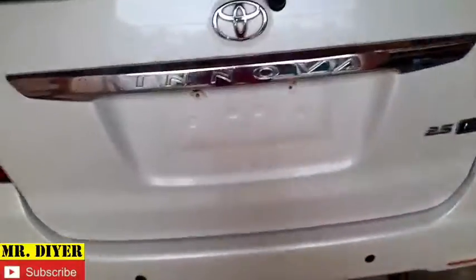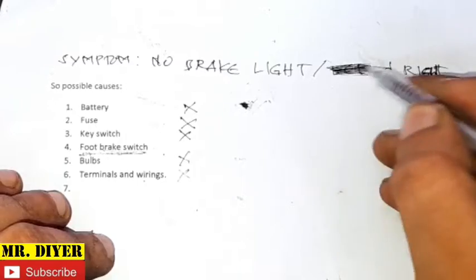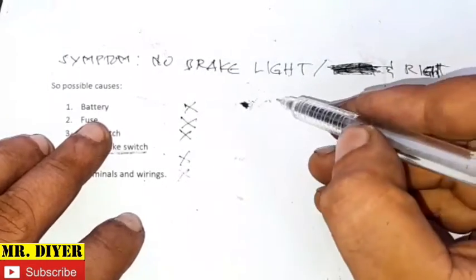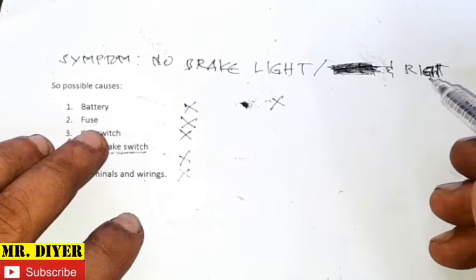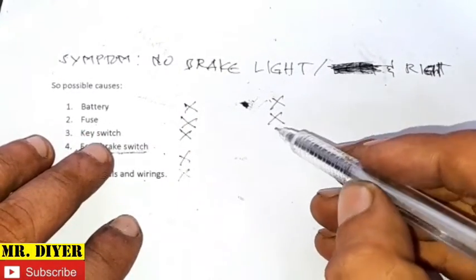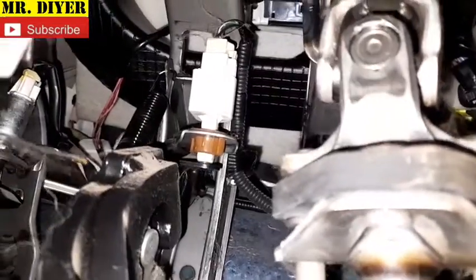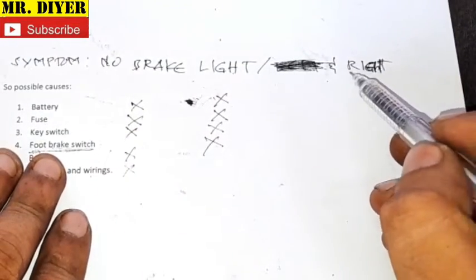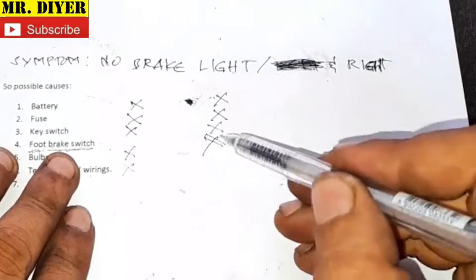Now let's move on to the second vehicle. As I showed earlier, this brake light is not working but this one is. Let's conduct the same process of elimination — it is only the right that is not working. Battery: other electrical components are working — headlights, AC, radio — so we can rule out the battery. Fuse: I can already rule that out because only the right is not working; if the fuse were bad, both should not be working. Key switch: same as before, ruled out. Foot brake switch: if the footbrake were bad, both left and right should not be working, so we can rule this out too.